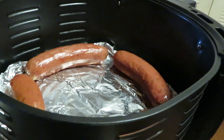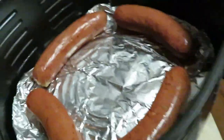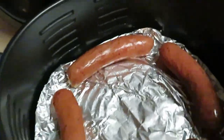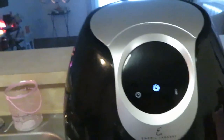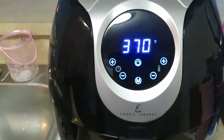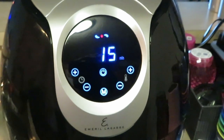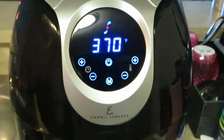Got them all spread out in the air fryer so everybody can cook up. I'm also going to spray them with a little oil on top — that'll help them cook. I'm using my Emerald Lagasse air fryer. We're at 370 degrees — it automatically sets itself for 370 at 15 minutes. I'll come back in about five minutes to check on them.